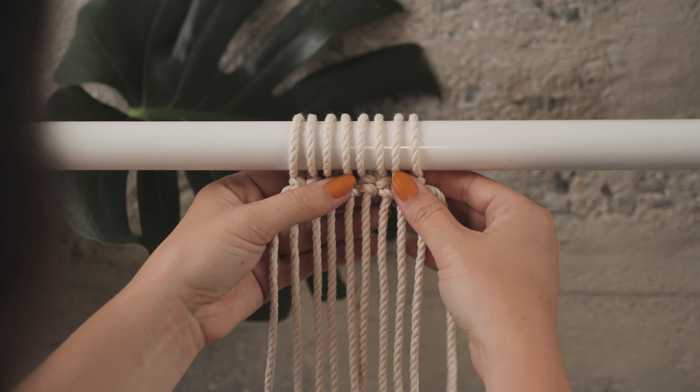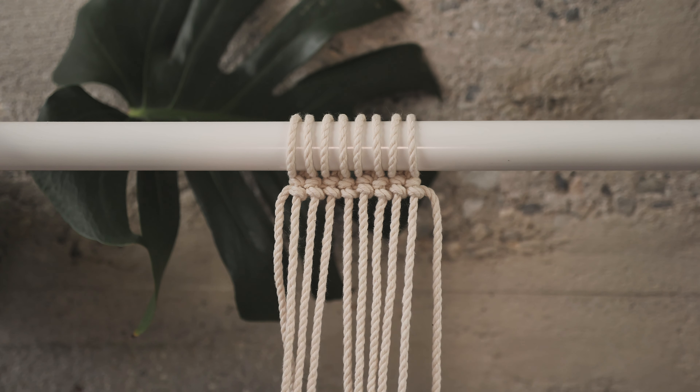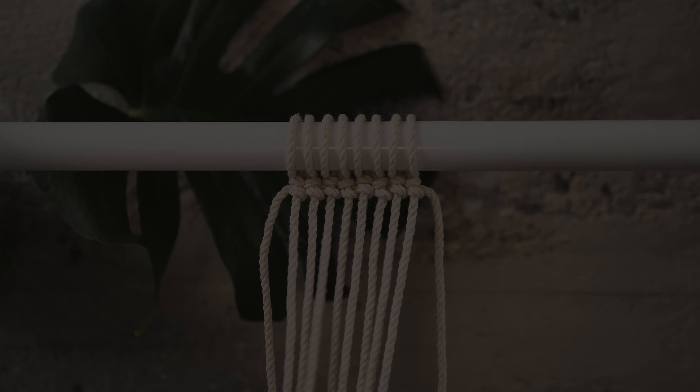And there you have it - all three versions of the half hitch knot, otherwise known as the clove hitch knot. I hope this video was helpful. Thanks for joining today. If you liked this video, go ahead and give it a thumbs up. If you'd like to see more videos and tutorials, hit the subscribe button. You can also hit the notification bell to be alerted every time I have a new video.